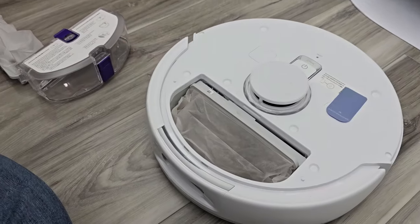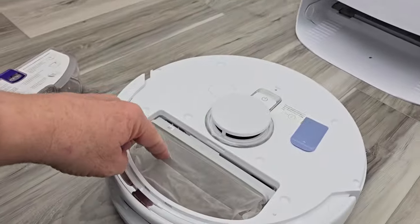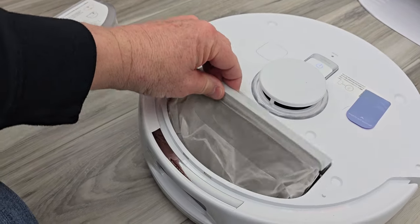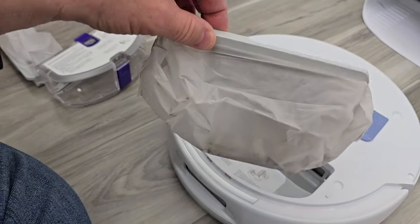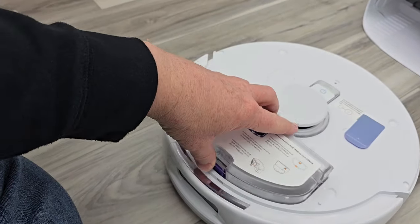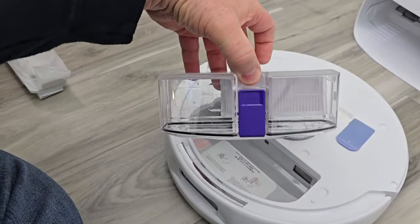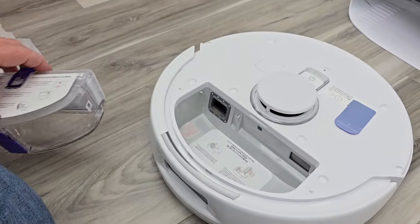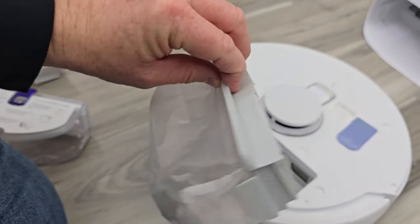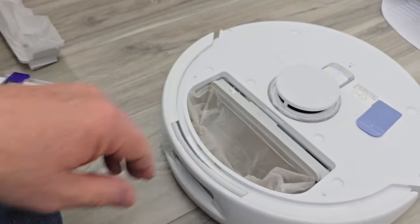Once in a while you are going to have to take this cover off. This is the dust bin. The base unit does not auto empty this — you are going to have to take this out and throw it away. These are the disposable ones. It does have a reusable one, so you can put this one in and simply take it out, empty it, clean it up, and put it back. There is a big filter — it comes as one big assembly and just slides down in there.